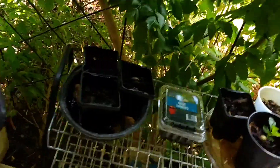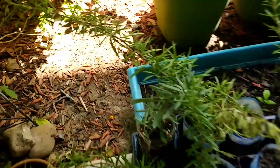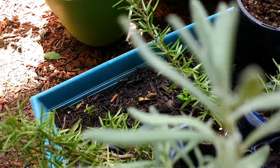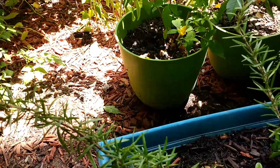And then I almost forgot — it's really crowded out here, I just have a fan out here. I almost forgot my lavender rooted. Can you see that? Lavender rooted! Yay for that. And I have another one that's in the water rooting, and it seems to be really happy.